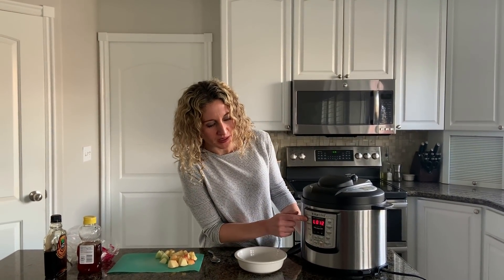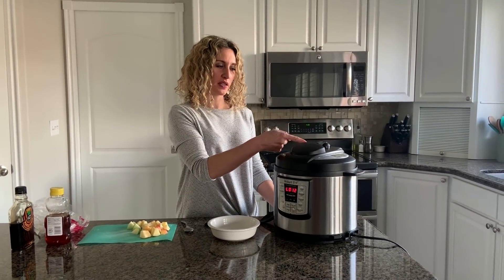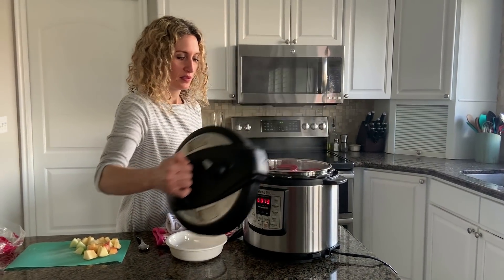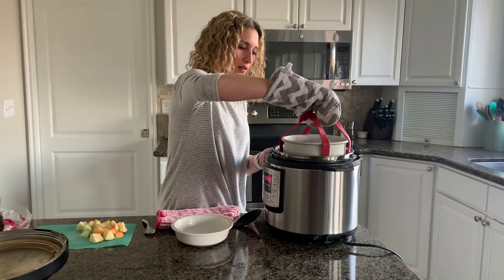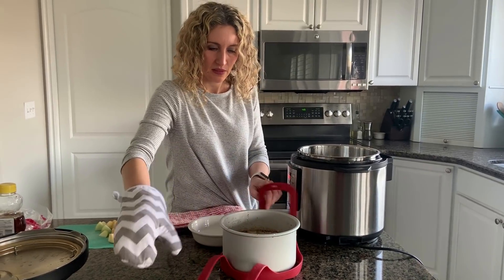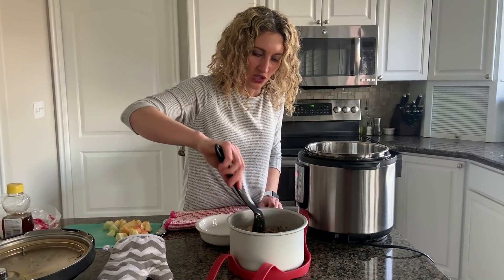Once the pot has completed its cycle, it will start counting up. Once you get to about 10-15 minutes, release any remaining pressure just by moving the valve from sealing to venting. Once the pressure is released, move the lid off and then lift the dish up out of the pot and give it a quick stir.